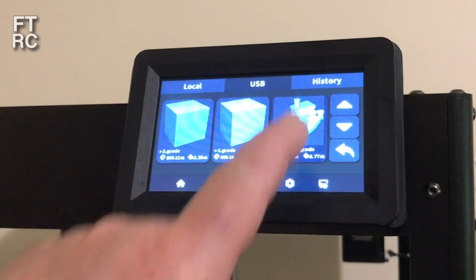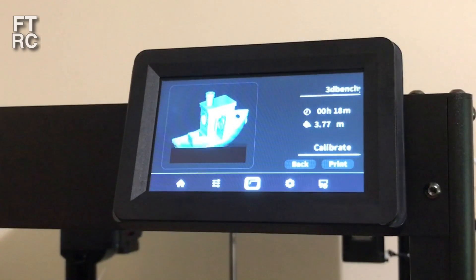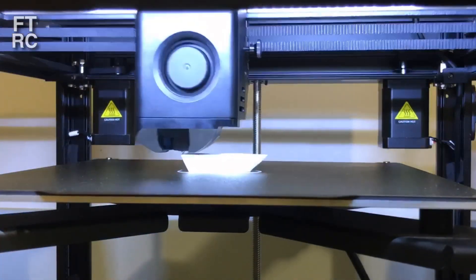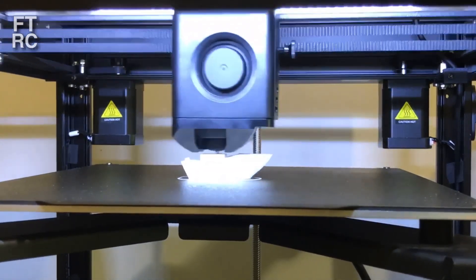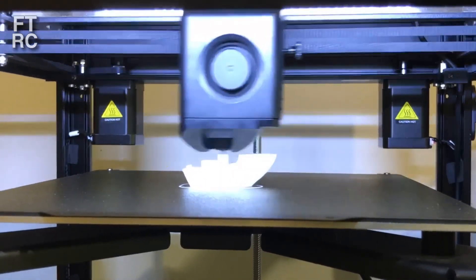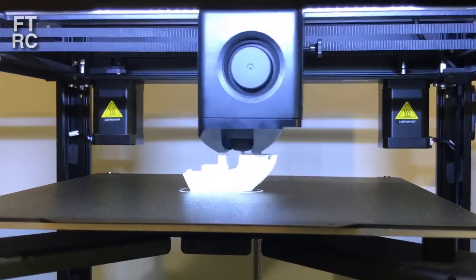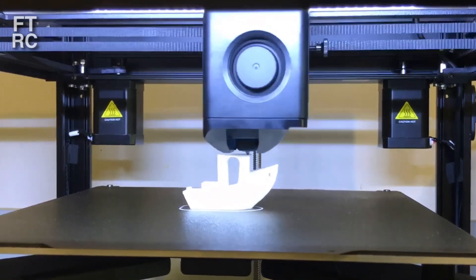Once you've got all that out of the way you can start printing. They supply a little Benchy boat on the USB so we print that out first — it's the easiest thing to do. And it prints mightily, it's out so fast. It's sort of a time lapse now I'll show you — basically it just rips along. It took 18 minutes, although it will go through some pre-setup every time because it will go through that triangular leveling every time.